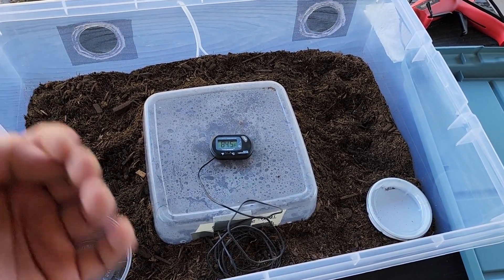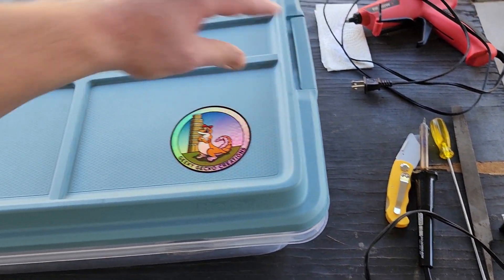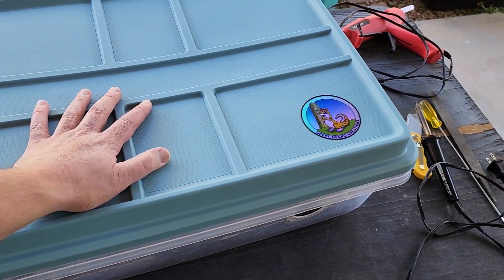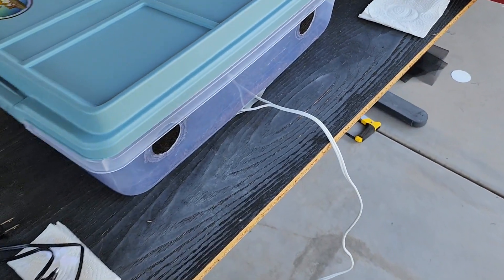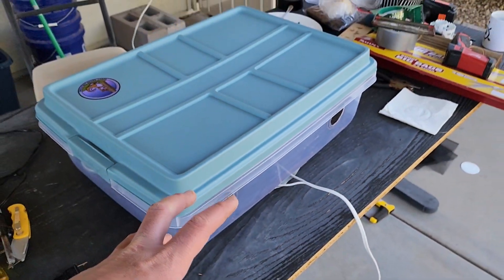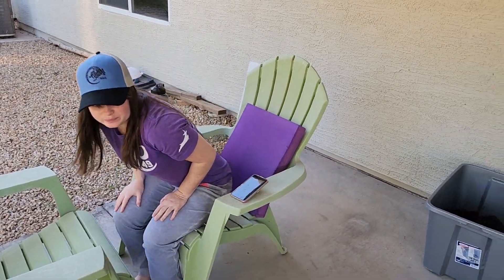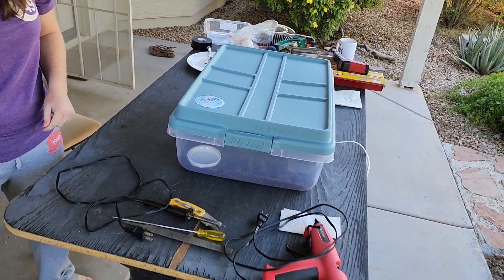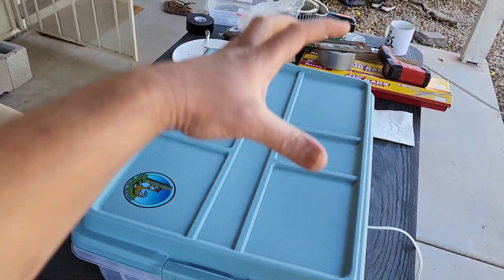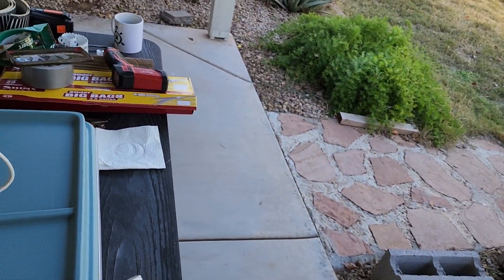Another cool thing about these tubs: they lock so you don't have to worry about leopard geckos getting out, and they're lightweight and easily transportable — just plug and play directly into a wall outlet. The heat strip is adhered safely and securely to the bottom. If you order from us, you can stack them on top of each other, which should be perfectly fine and safe.